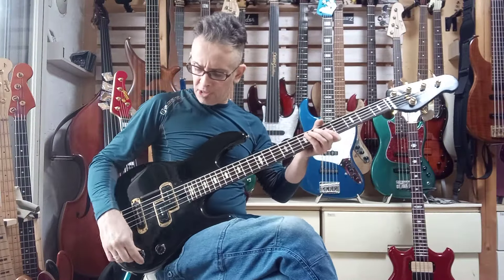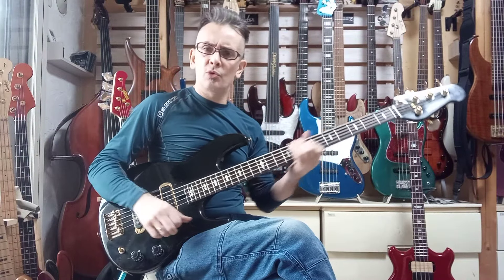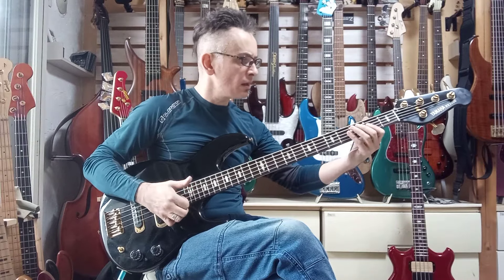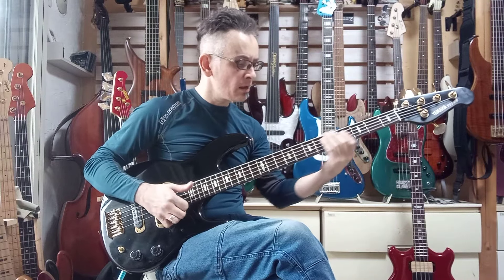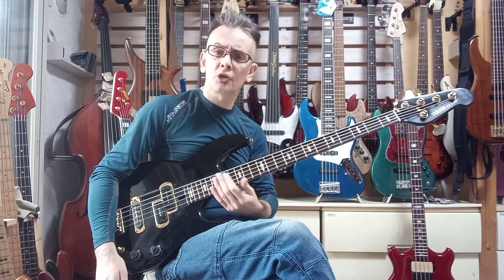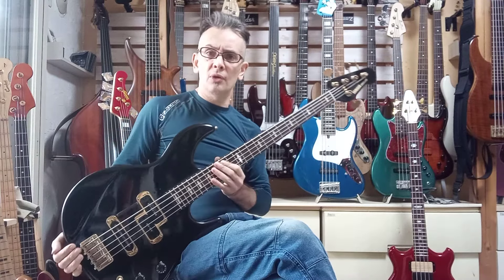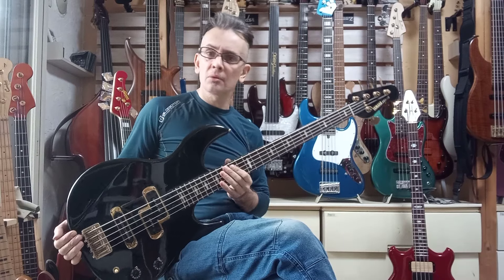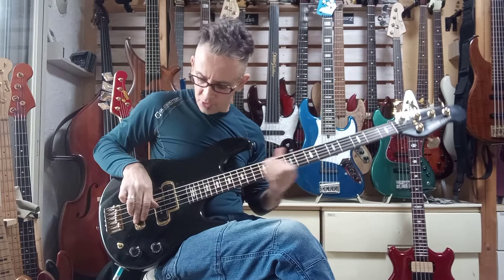Ladies and gentlemen, girls and boys, Danny Stewart here from BassJapanDirect.com. I'm just going to do a very quick pre-shipment sound check. This is the Yamaha BB5000, which has just sold, so I'm just doing a quick pre-shipment test for the customer so they can see everything's working.